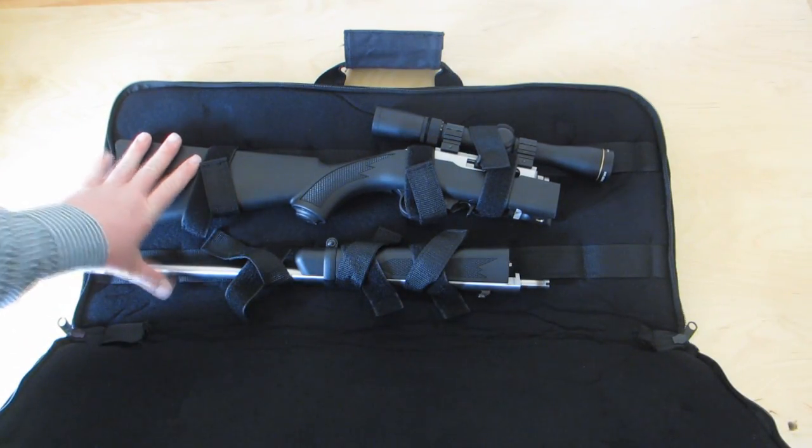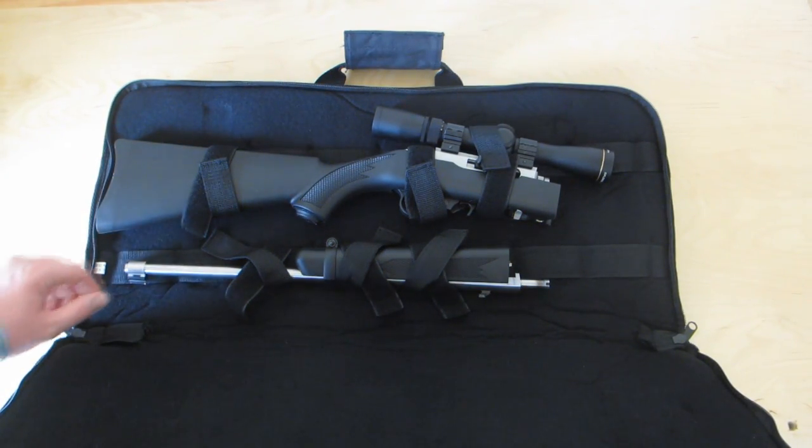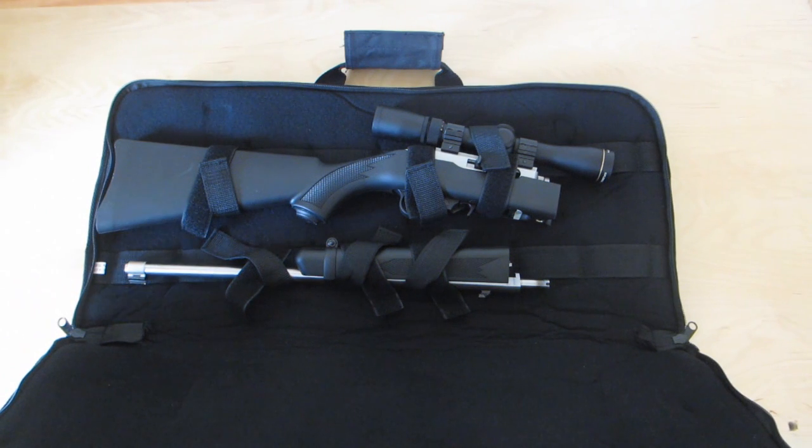So I'll be taking the takedown rifle to the range shortly and doing some accuracy tests, and I'll report back then.